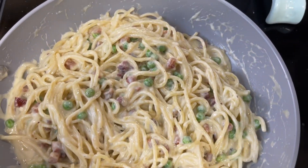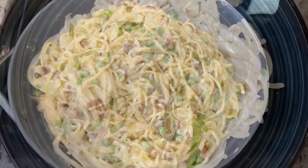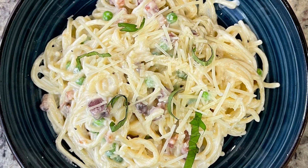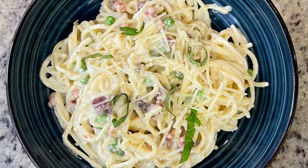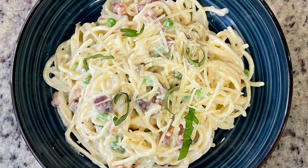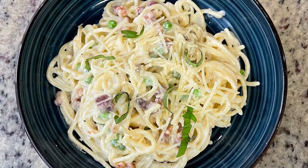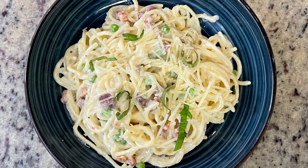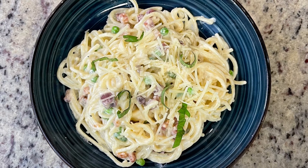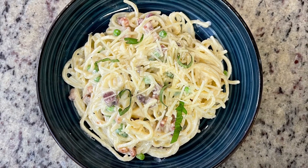Here is the finished Alfredo. To serve it up I added a little sprinkling of shredded Parmesan and some chopped fresh basil, and it ended up being delicious. It basically went from carbonara to Alfredo, but when things like that happen in the kitchen, don't stress — just pivot, make something else. There's always PB&J or whatever else. It happens to all of us.